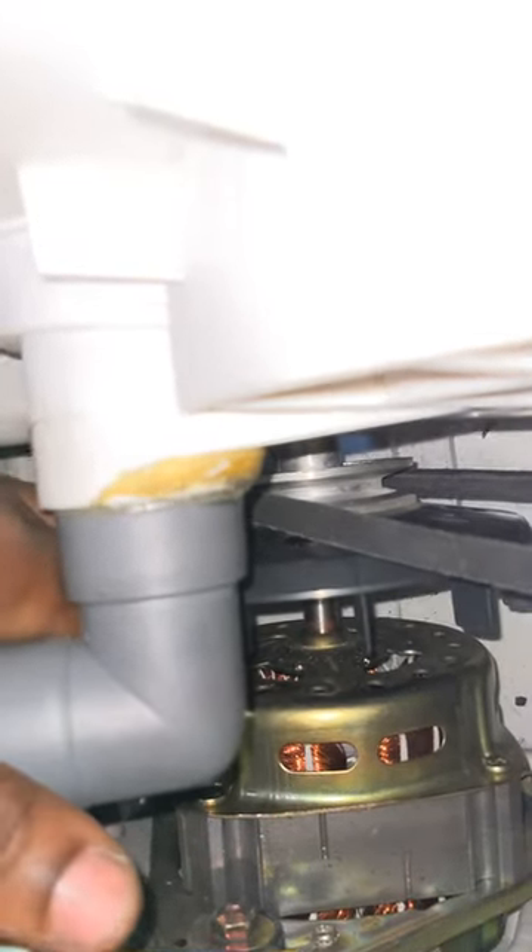I've put the belt back and turned it on. It ran for a minute and then stopped — that only proves the motor is good and it's this part that is the issue. Looking at it now, there's a lot of gap between this black holder and the motor.